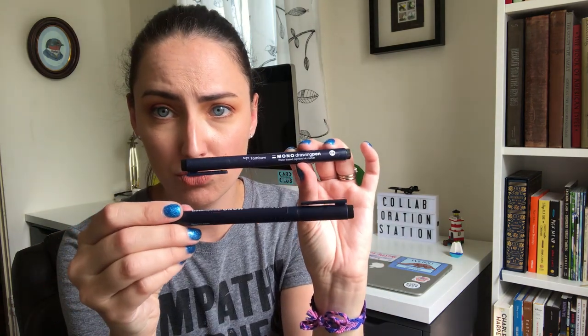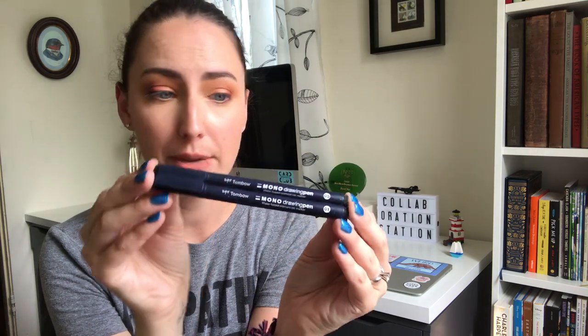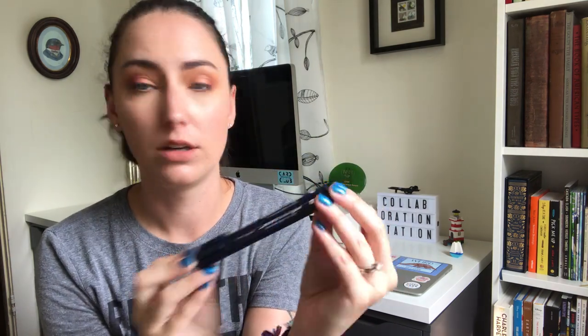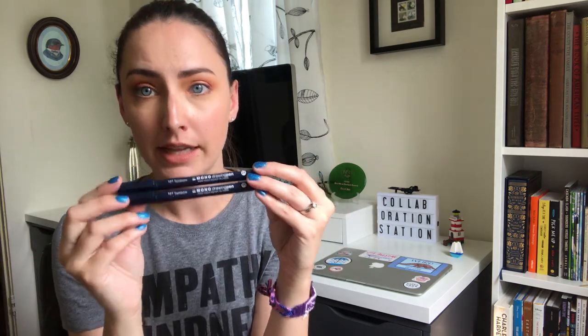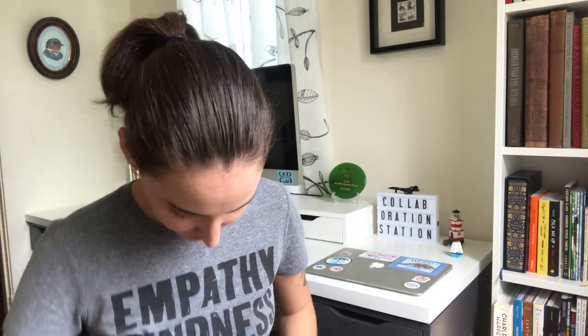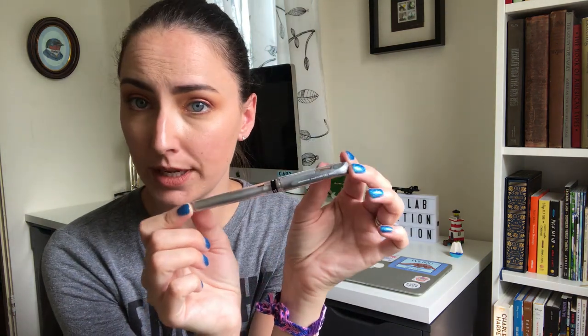I really like these Tombow Mono drawing pens. I'm carrying a 05 and an 01 — so super thin and sort of medium. I like having those around. I've also been carrying one of the Uni-ball gel pens; this is the silver one for drawing on dark paper and writing on dark envelopes. I always like to have something around for that.